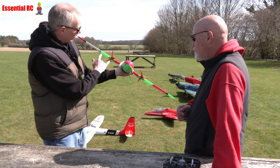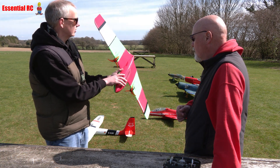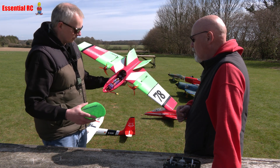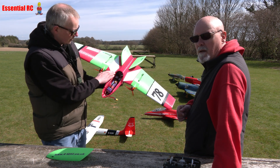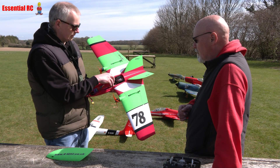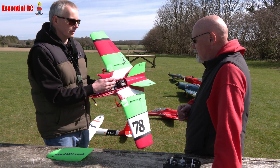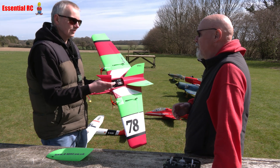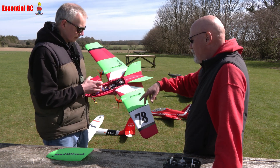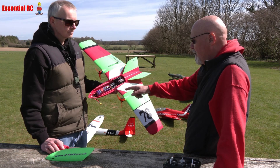The motor mounts are also screwed in at the front, which means we've got full access to change those. Another really nice design feature is that the canopy slides forward, giving access to all the gear at the back. But also this centre piece slides forward too, so we've got really easy access. A lot of times with these models everything's stuffed at the back and difficult to get to at the field, especially with a wing.